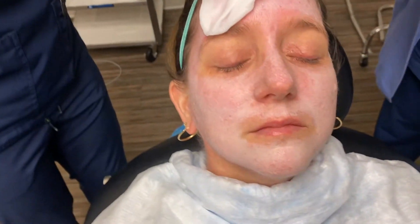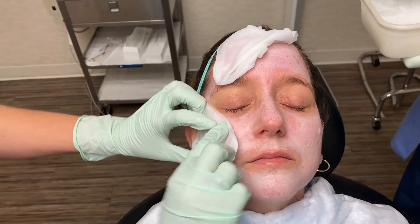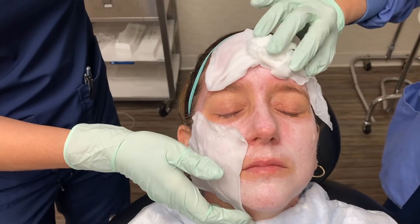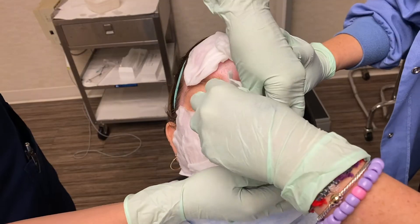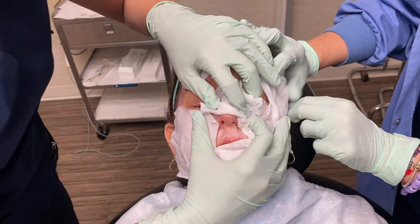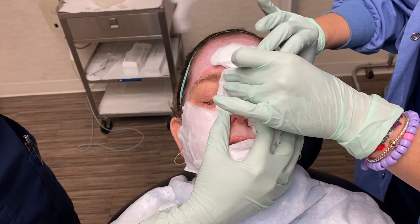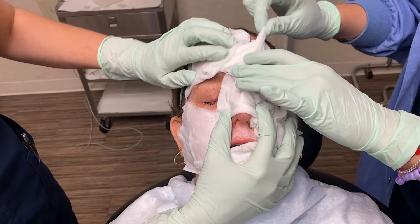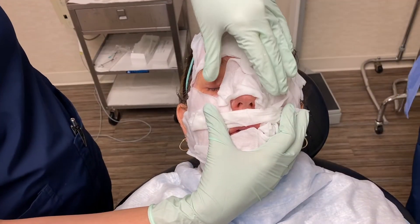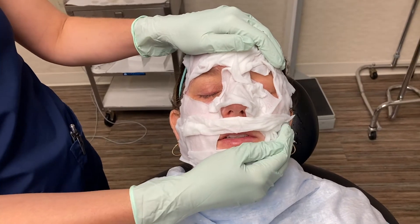So now what we'll do is we'll take this gauze that's been soaking in ice and we'll place that on the skin. It self-neutralizes — this is simply for comfort. It does feel good.